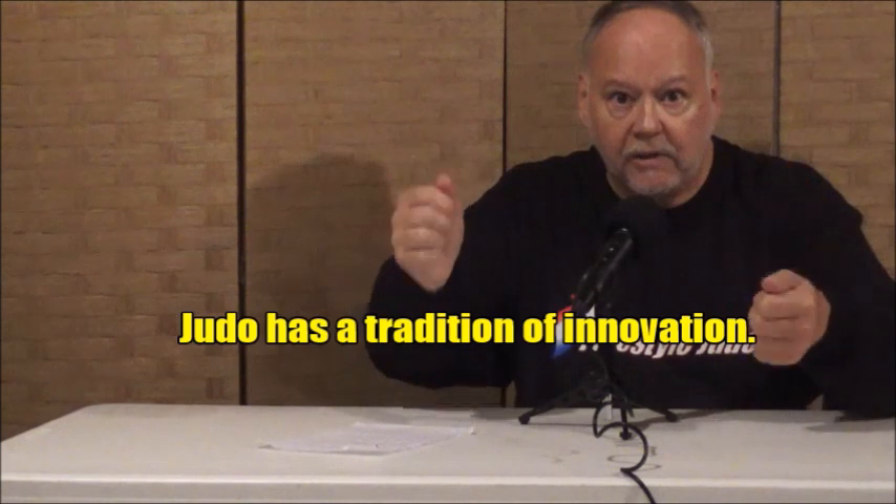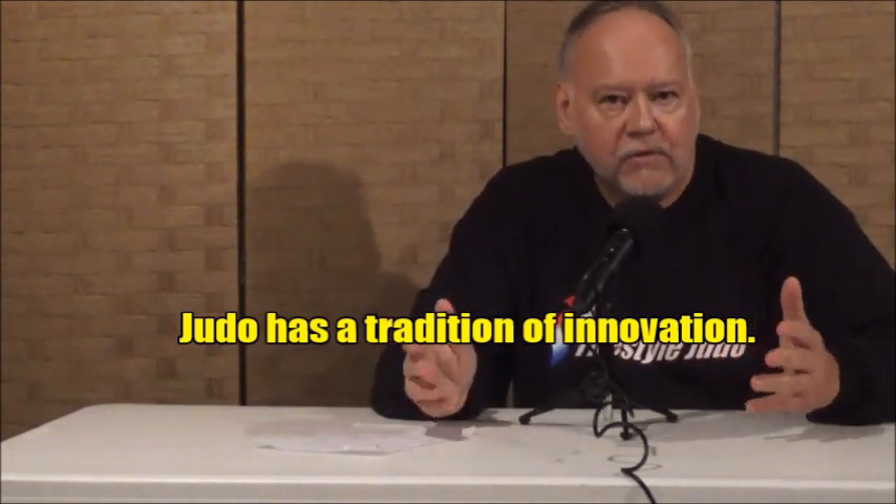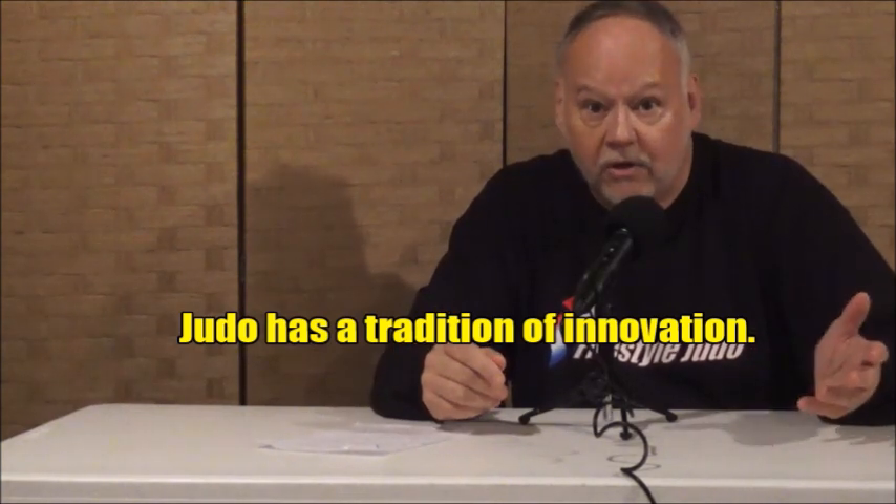For many years, many people have said the traditional way of doing judo is you must grab the lapel and sleeve. I'm not one for that tradition — I think judo has a tradition of innovation, starting with Jigoro Kano himself. He was not considered a traditionalist by any stretch of the imagination in those early days of the Kodokan's history. Many people looked down on him. When people say there's only one way of gripping to do a proper throw, I think it shows their limitations on how they view throwing.